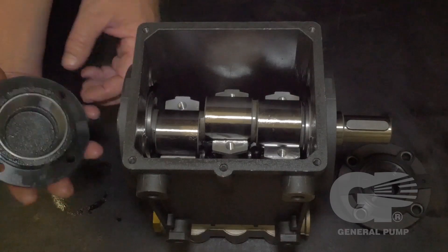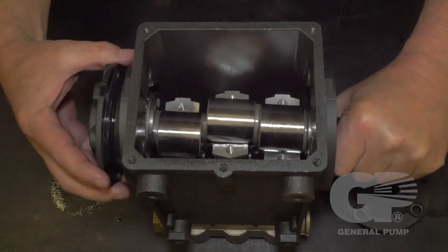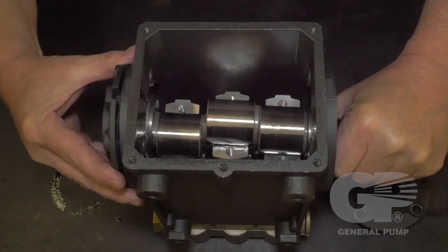Replace the crankshaft side oil cover seal, snapping it into place.